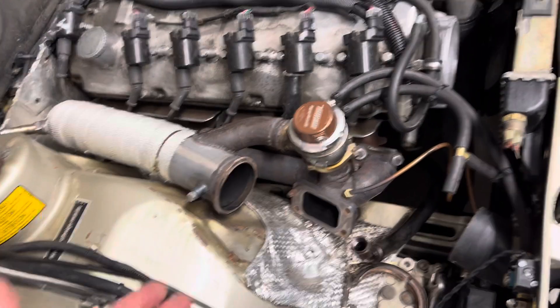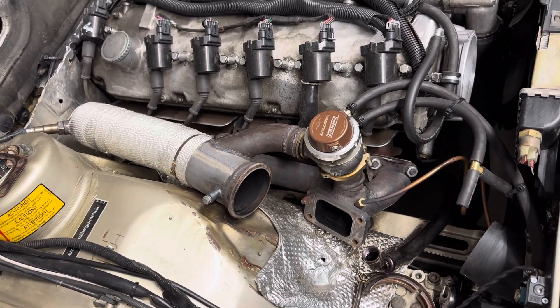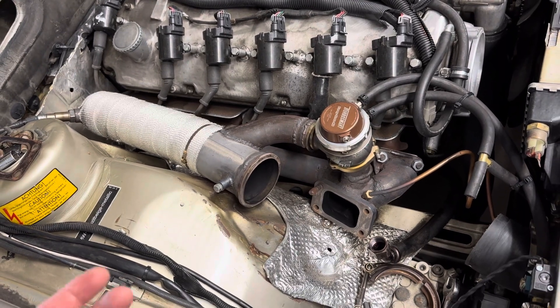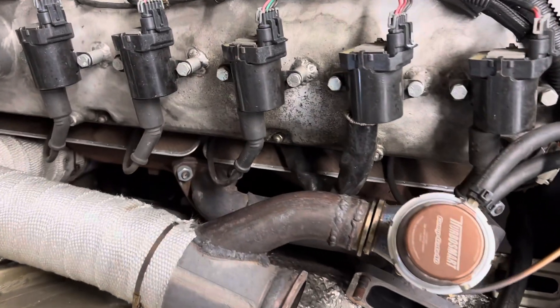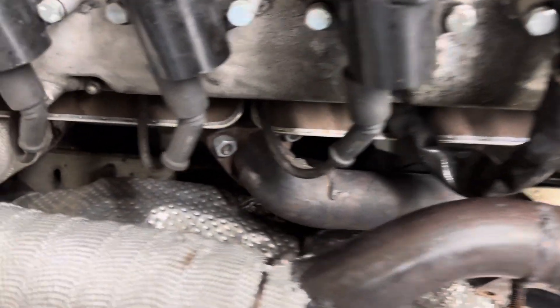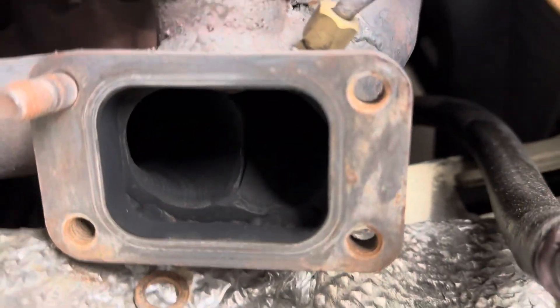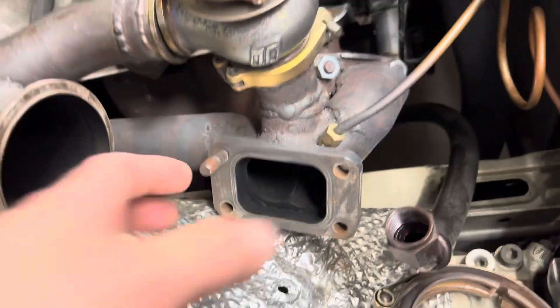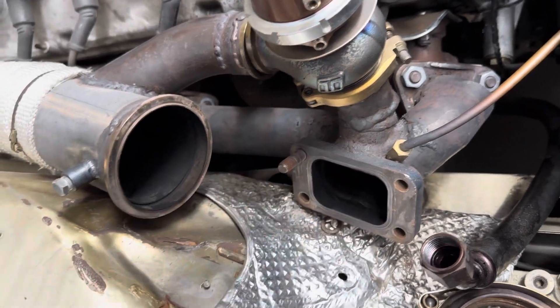At the time when I built this, I was working part-time and all I had access to was a $100 MIG welder. So I did it all with just inch-and-a-half pipe turned and merged together into the T3 flange.